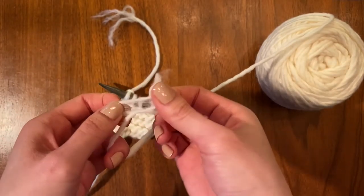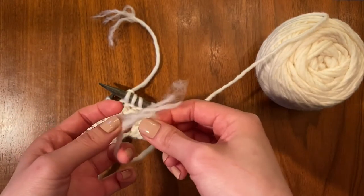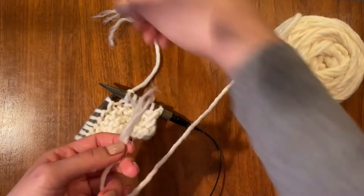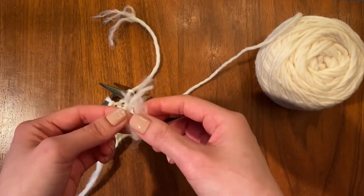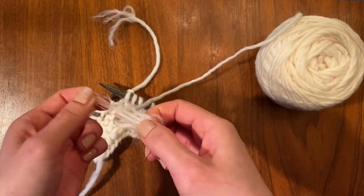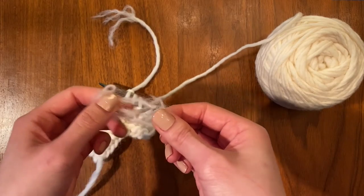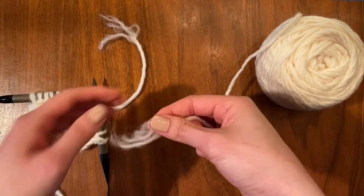Do the same with your new yarn — open it up and twist it, fan it out while pulling just a few fibers out.